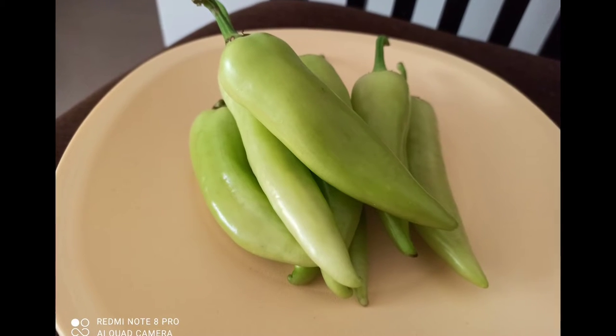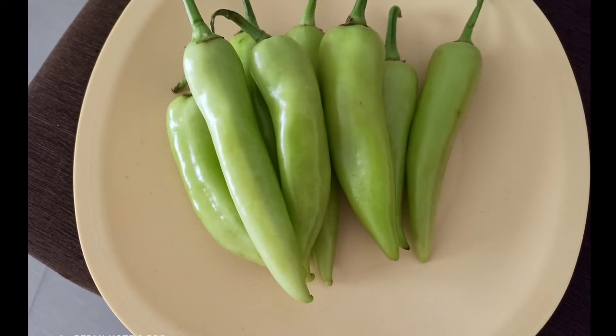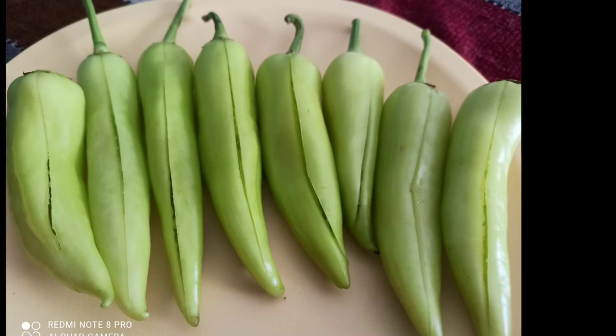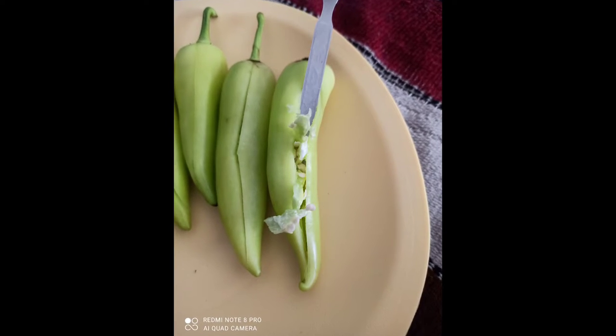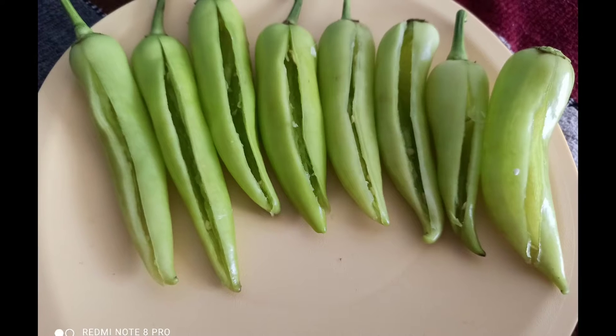First, wash your big green chilies and dry them completely and put them on a plate like this. Next, with a knife, make a small opening. Don't cut it completely. And then remove the seeds with a spoon because they are very spicy. It looks like this.